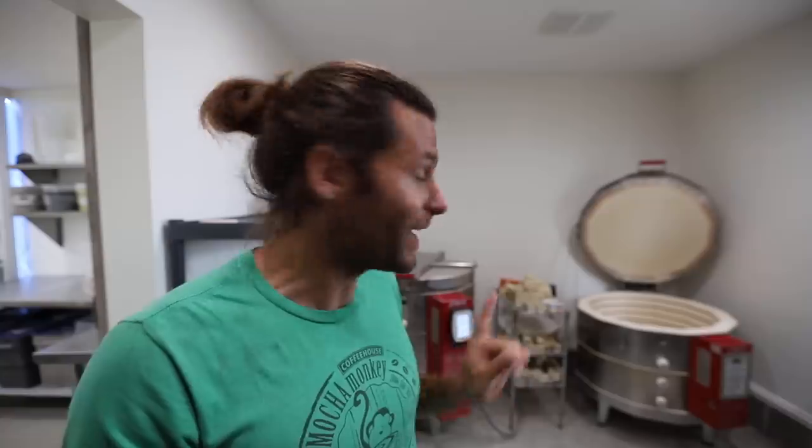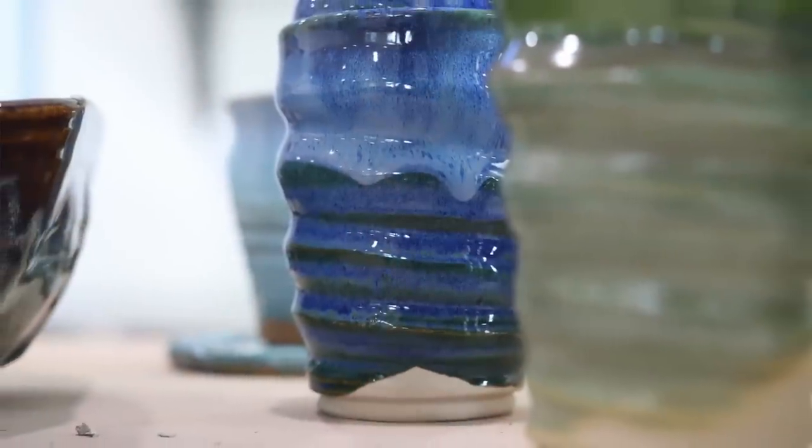Welcome back to another pottery video. Today is a very exciting video — we have a completely full kiln. That kiln is completely full of glazed pottery. It is the first glazed kiln in the new studio. A future studio tour video is coming, I promise, but we have an exciting video for you today.